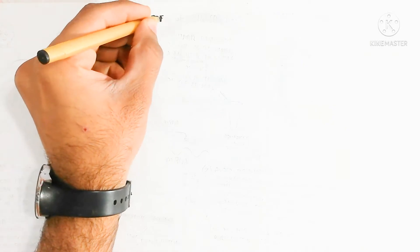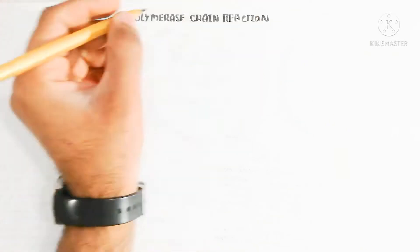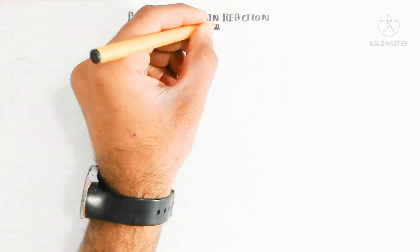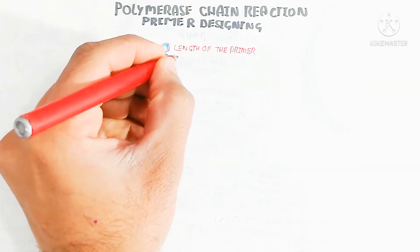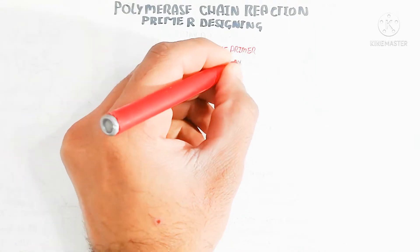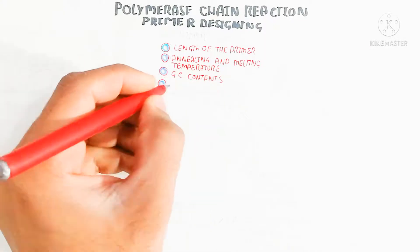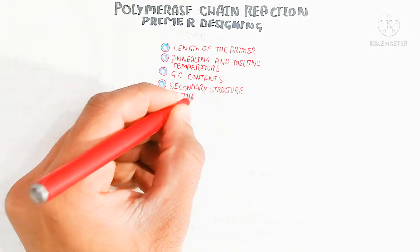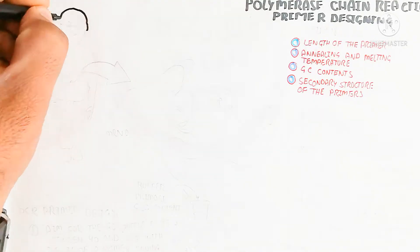Hello. In this video we will discuss PCR primer designing — how to design PCR primers and what is the importance of the primer. The length of the primer is important because it affects hairpin formation. The annealing and melting temperature are important, as well as guanine and cytosine content, and the secondary structure of the primer.